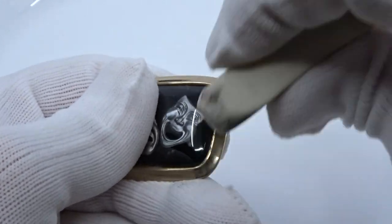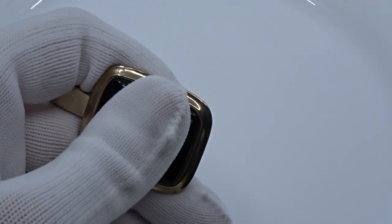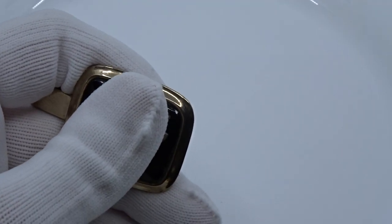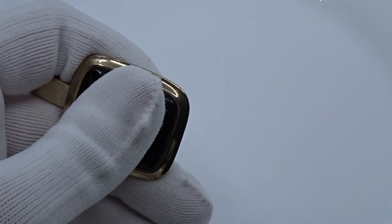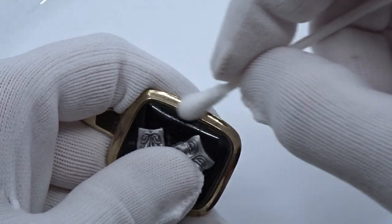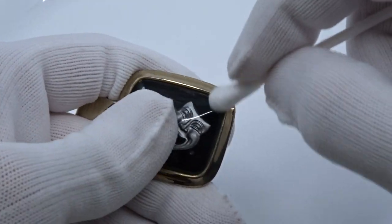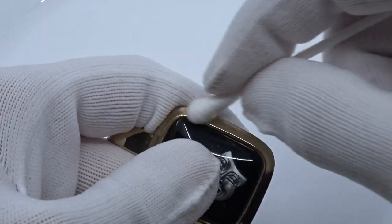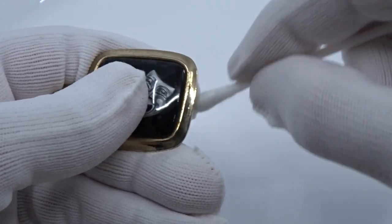And then as a final step, if you want to add even more shine or clean and sanitize it even further, you can take some rubbing alcohol or hydrogen peroxide — same thing — and use a cotton swab. Dip your cotton swab in some rubbing alcohol and go over it. This is going to clean, shine, and sanitize your piece as well. It's not going to damage the metal in any way.